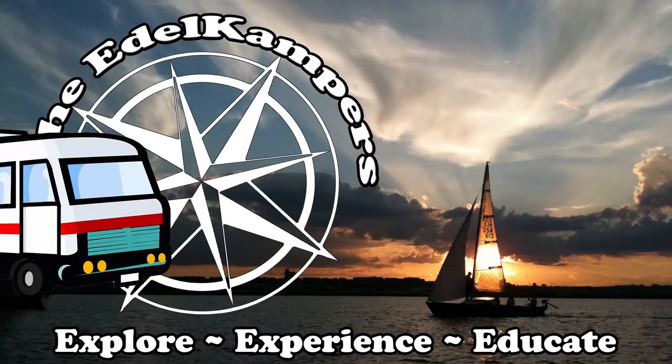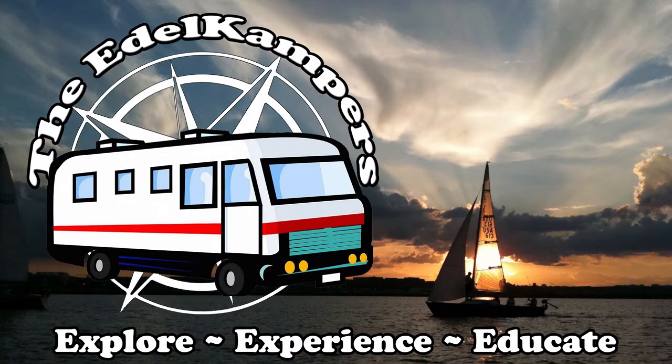Can the type of laundry detergent, softener, and bleach — as well as how much we use — damage our Splendide? Welcome back Edel Campers, I'm Fred and I'm Mary. We explore, experience, and educate, because it's never too late to believe in yourself.